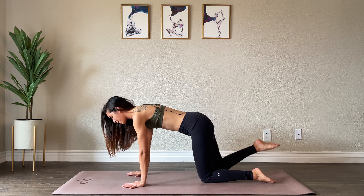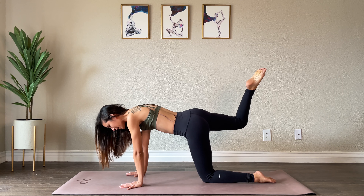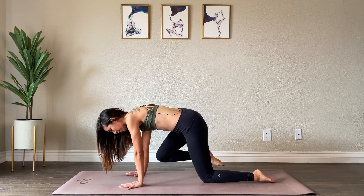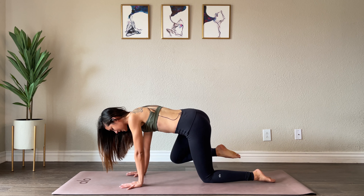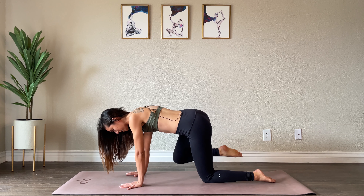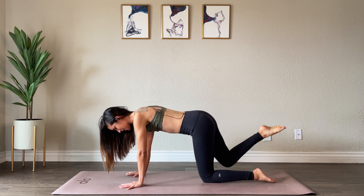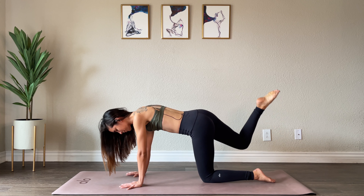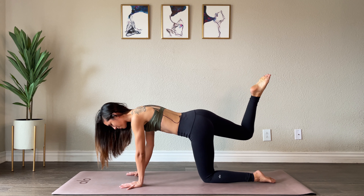Bringing your right knee back behind you so your toes are pointing up towards the ceiling. Hold here for just a moment, and now bring that knee out to the side and towards your face, down to your mat and back around. Go ahead and do that four more times, taking your time here, moving nice and slow. Warming up that hip joint — lots of stress and tension stored in your hips. This is a great way to release that. One more time.